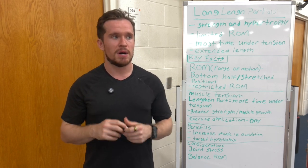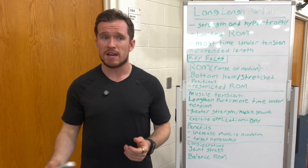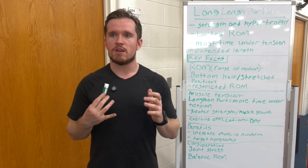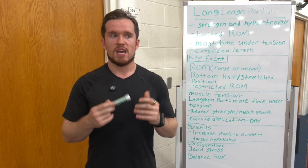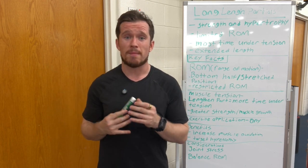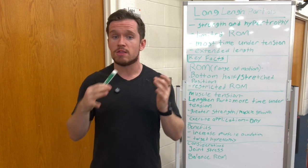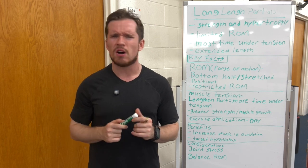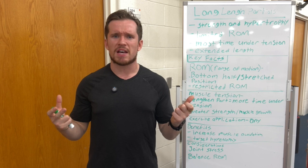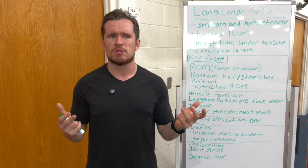I highly encourage you to check it out. But for me, if I was working with a client who just wanted to be more athletic, or a high school athlete, I'd probably avoid long length partials — unless it's the off season and we're trying to build strength, and it's a perfect thing to work on a specific muscle group. But if you're just wanting to do cardiovascular activities, this probably wouldn't be beneficial for you.